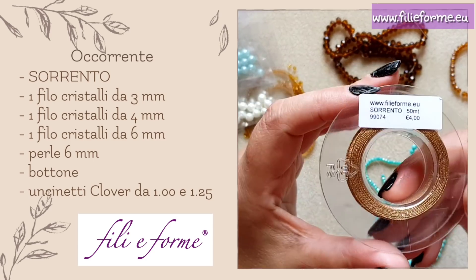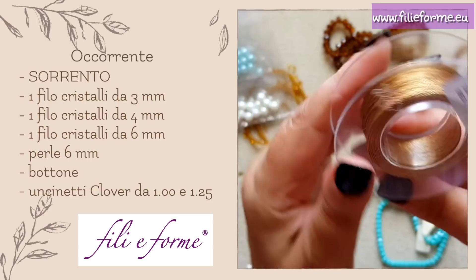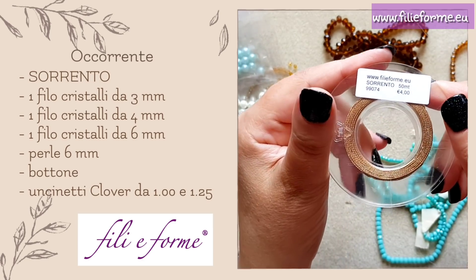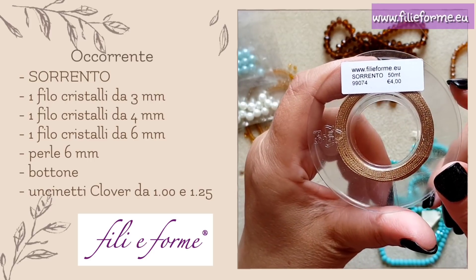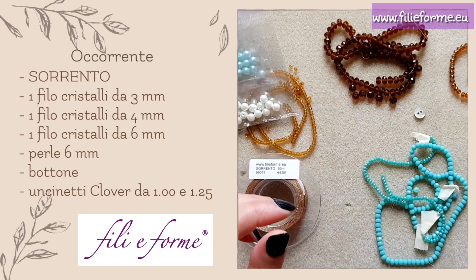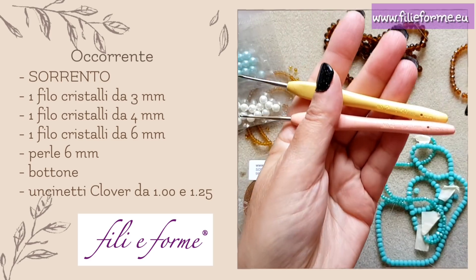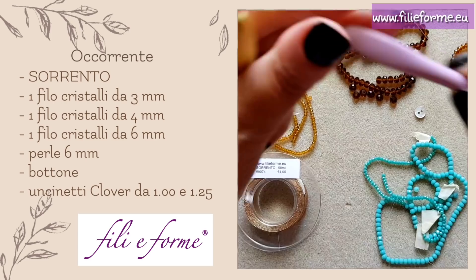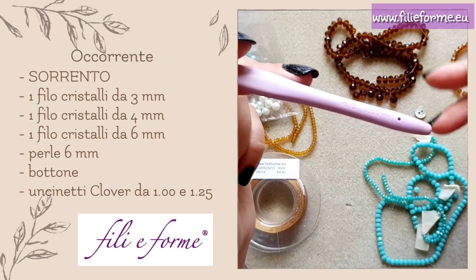Then, of course, our mythic Sorrento thread — I will use color 99074, which I really like, very beautiful. As you know, the Sorrento is a thread with a cotton core covered by lamé, and we can use it for crochet, macramé creations. We will use a crochet hook of 1.25 or 1.50 depending on how you work the Sorrento and the tension of your hands. If you have tight tension, use the bigger hook. Also a crochet hook size 1 or 0.90 to insert the rosary crystals.